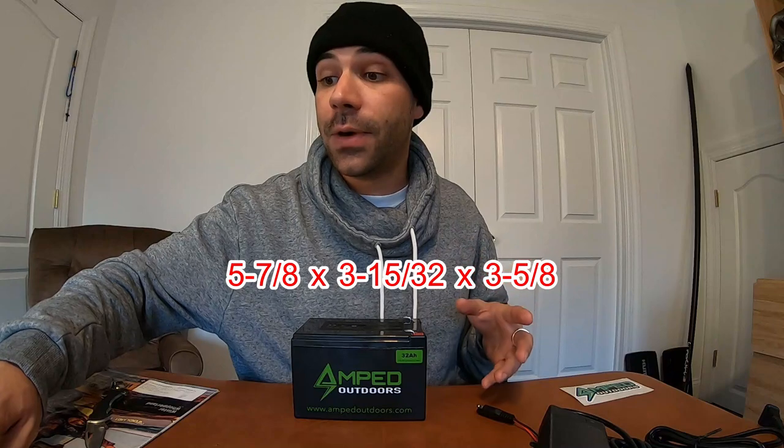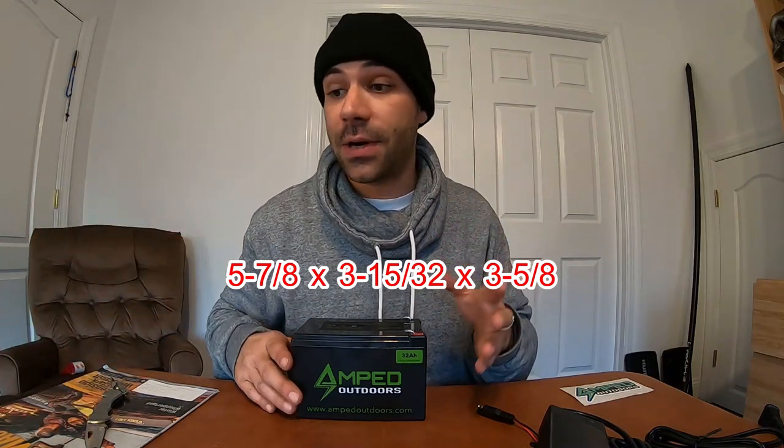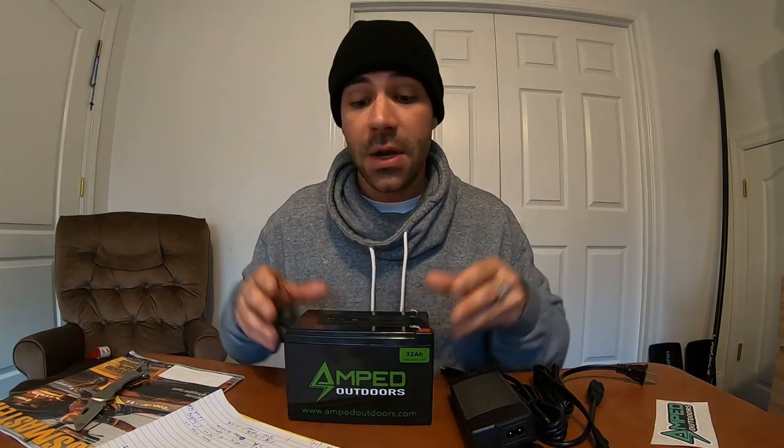This battery weighs 4 pounds and 13 ounces and comes with F2 clips — I call them bunny ear clips. They're very popular with smaller batteries for electronics. The specifications: the battery is 5 and 7/8 by 3 and 15/32 by 3 and 5/8 inches — a very compact battery for 32 amp hours. It's the smallest battery I found for its power. It's the same size as Amped Outdoors' 18 amp hour lithium iron phosphate battery and also the same size as the 12 amp hour Garmin SLA battery.